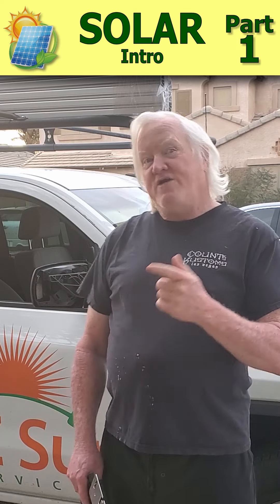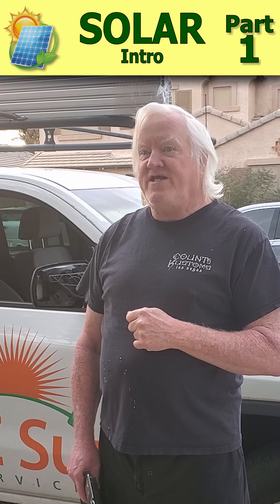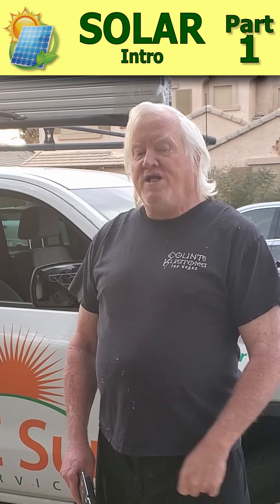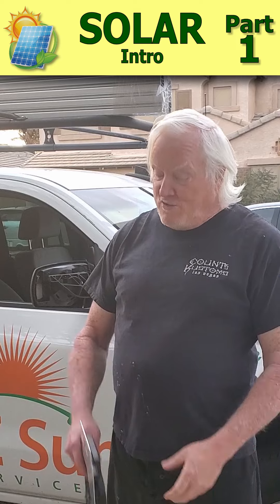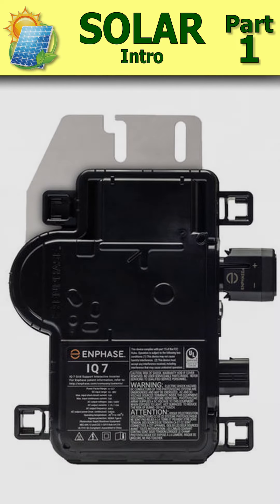The guys are already out here this morning working. We got rained out yesterday, but they're going to be sending me a few pictures that I can send you, and we're going to be showing some of the components we use, like this Enphase IQ7 Micro Inverter.